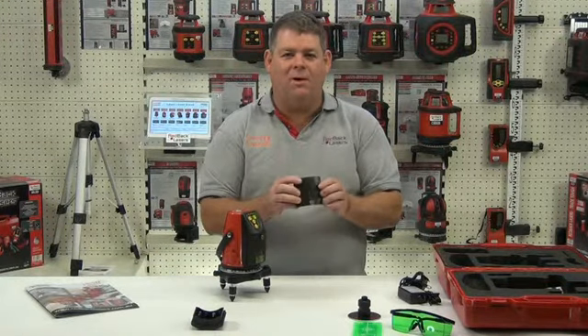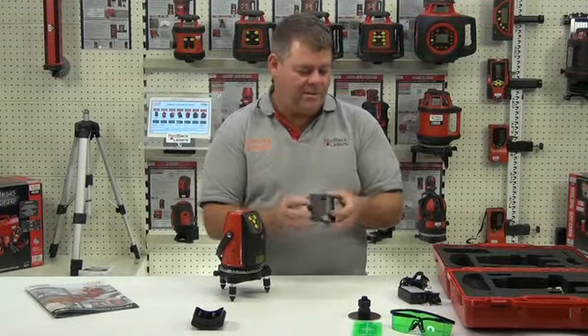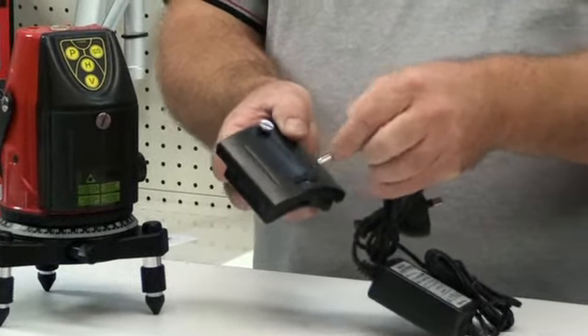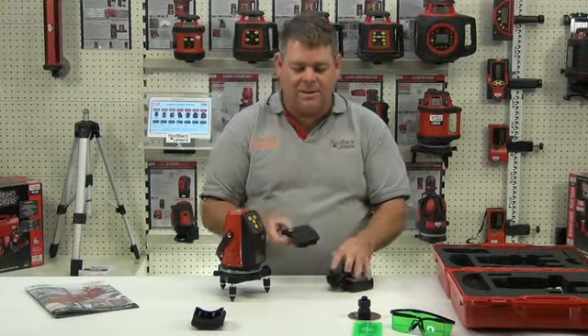We also have the lithium ion rechargeable battery pack. To charge that battery pack we simply plug the charger directly into the battery, so we can do that whilst it's on the laser or separate.